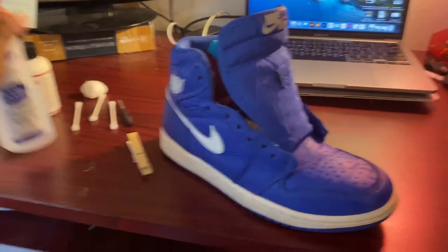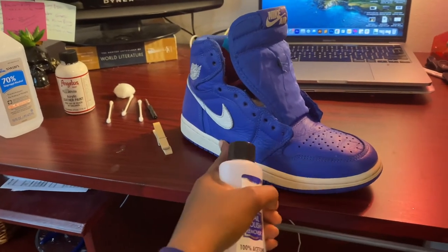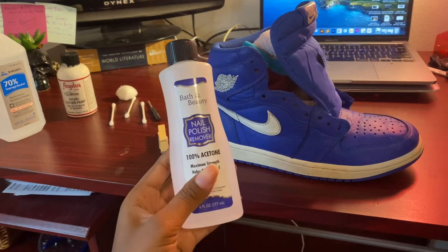So now the next step is going to be using acetone over all the panels that I want to paint. After this we can start laying the paint down.